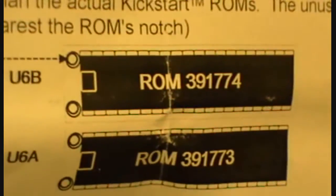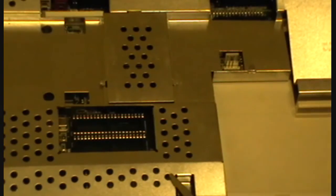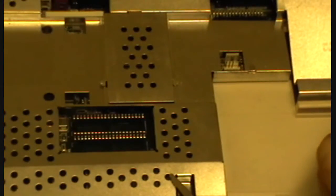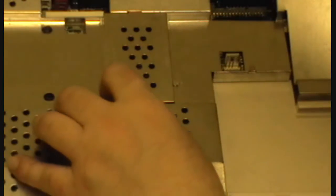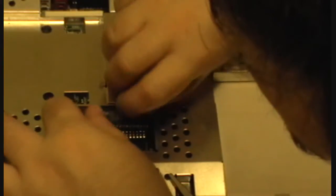Look at that — doesn't get any clearer than that. So ROM 391-774, yeah 391-774 — if you look at that number on the chip you'll see it does in fact say that. So that's the one that's going to go in the top slot. You've got to be very careful when placing it in. It goes more to the right side than the left side, so make sure you line up the legs to the holes.